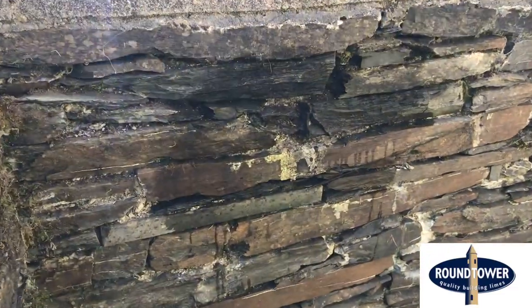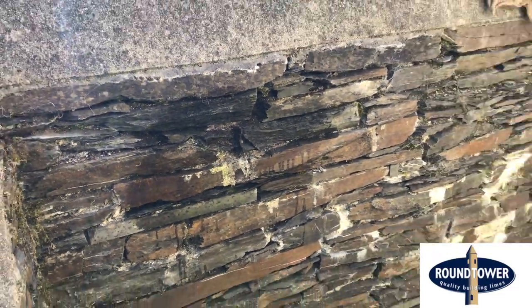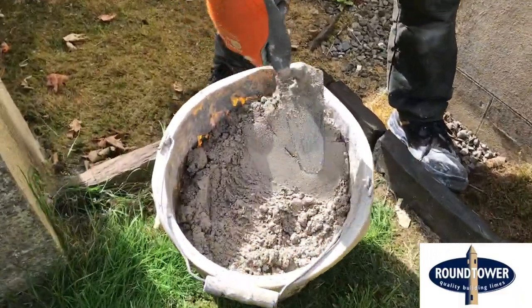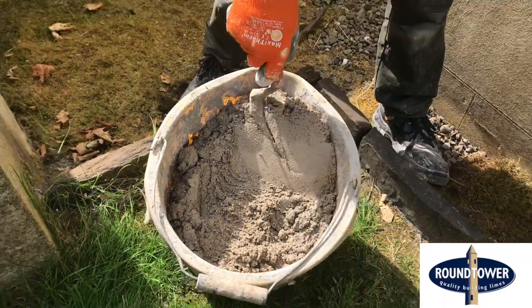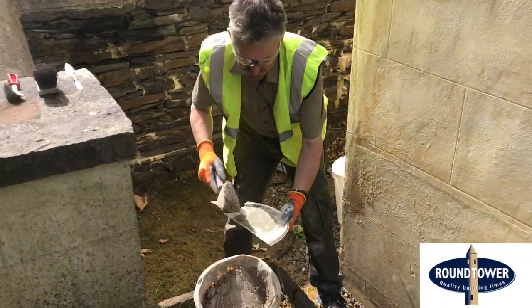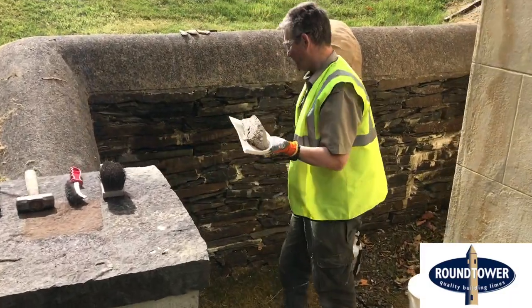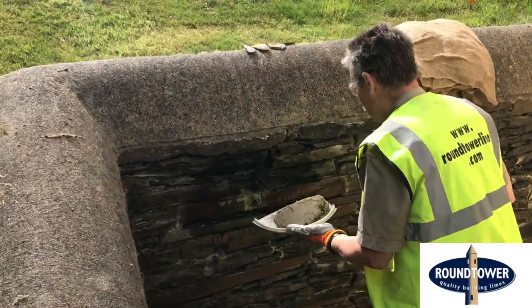This particular mix is one we did in a previous video — it's round to our 3.5 off-white with a gritty sand. We just take some here, pop it on the hawk which I've made up, and this is how we basically go about the job.